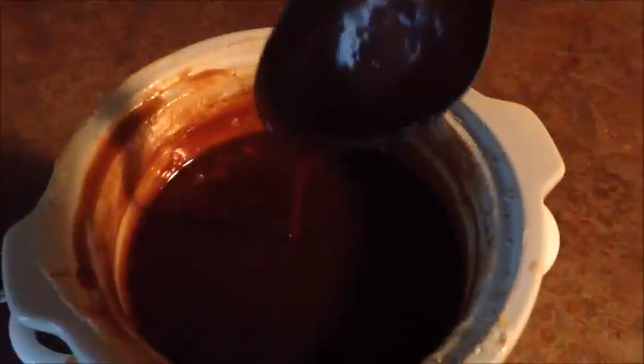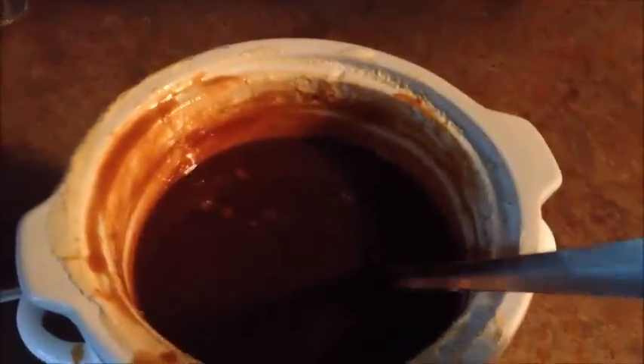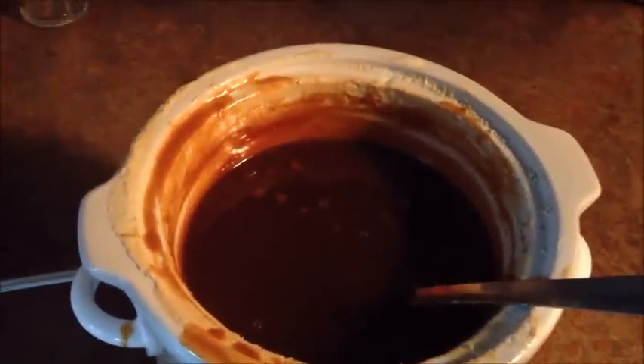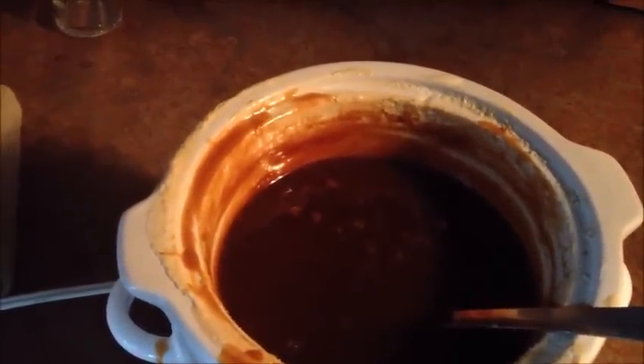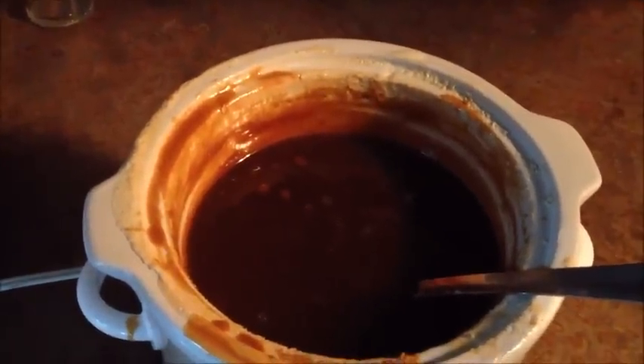This is nice and thick — it coats the spoon nicely. And of course it is hot, so I'm going to let it cool off and it will get thicker. All in all, I used about two quarts of heavy cream, a little splash of cinnamon eggnog, two cups of sugar, one vanilla bean, and one teaspoon of baking soda.